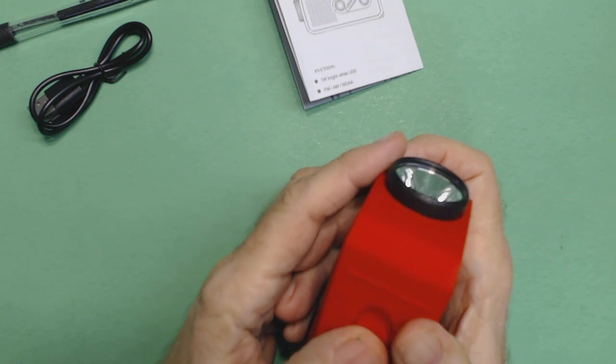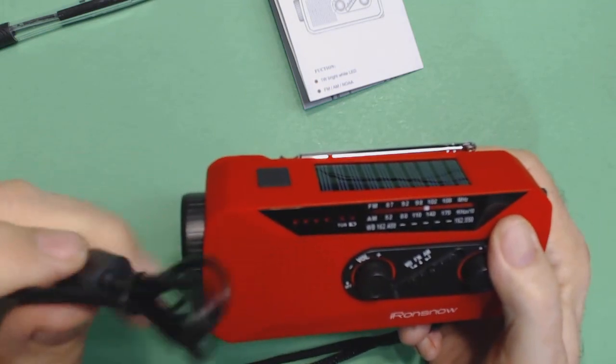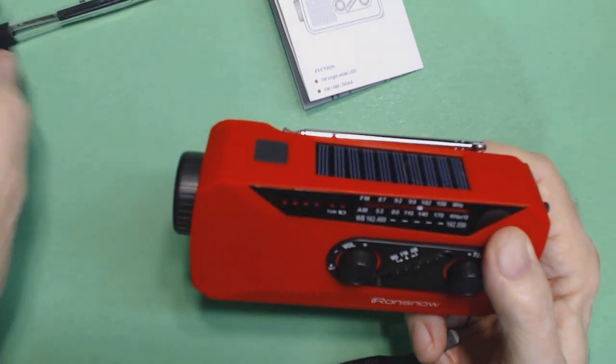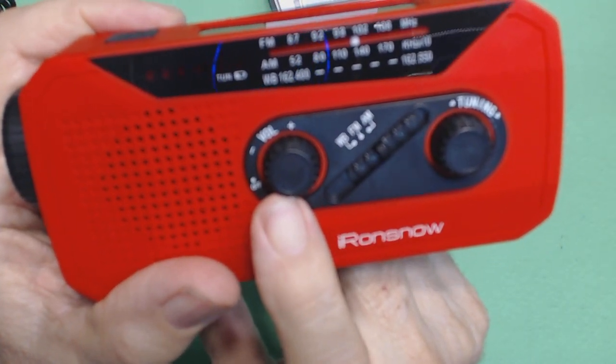I have fully charged that battery using a USB charger — I didn't use my computer because my charger will charge a little faster. So I got it fully charged up. The knobs on the front: this is the on/off volume knob.